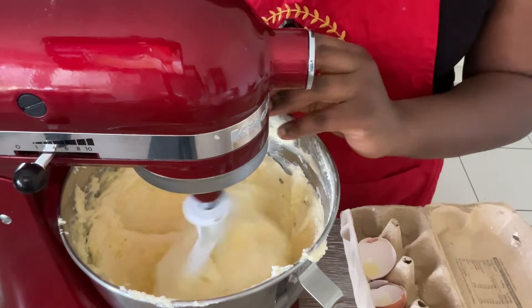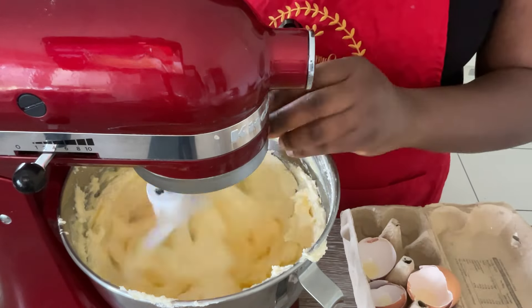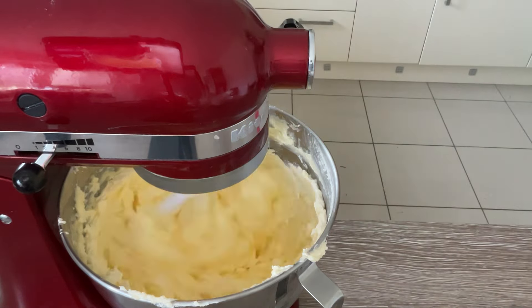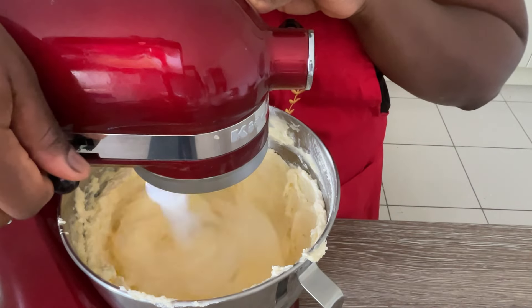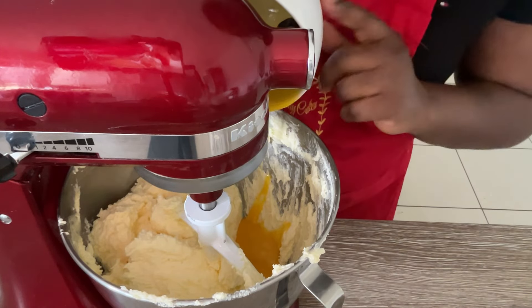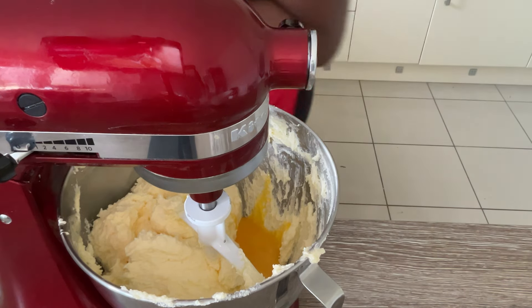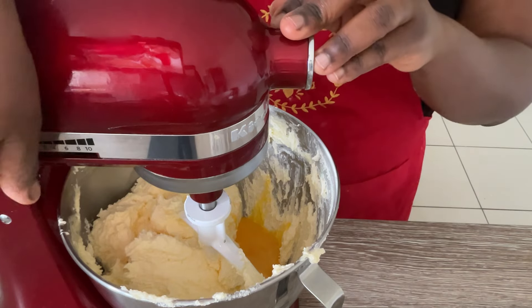Next, add your eggs to the batter and whisk on low to medium speed for about a minute until nicely combined. In this recipe I also add an extra egg yolk — this brings deliciousness and richness to the batter and to the cake. It is optional, but I would recommend that you don't skip it; it will really make your cake taste amazing.